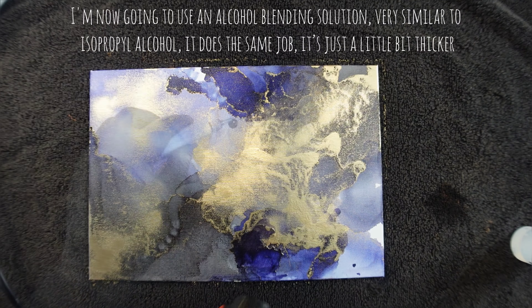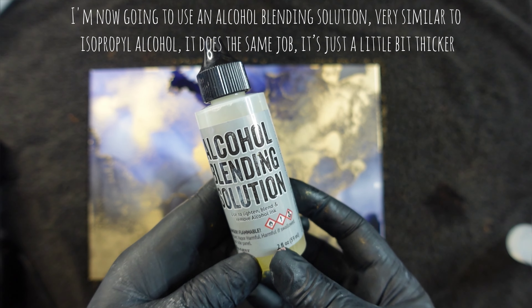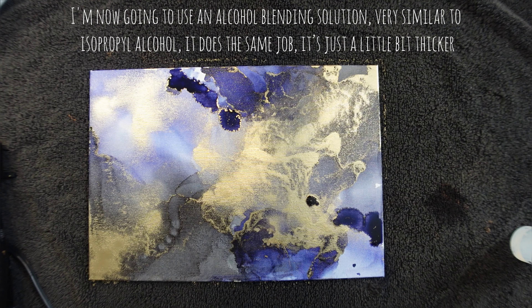I'm now going to use an alcohol blending solution. Very similar to isopropyl alcohol — it does the same job, it's just a little bit thicker.